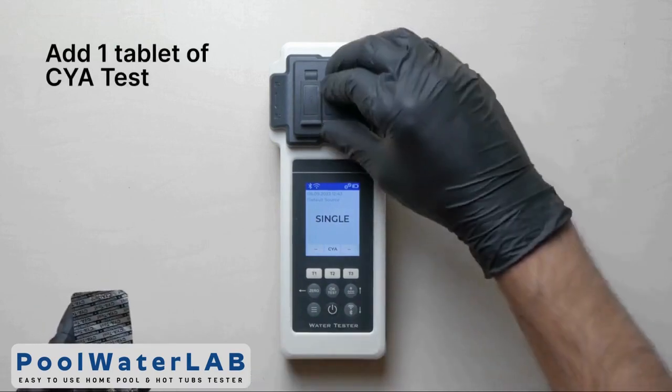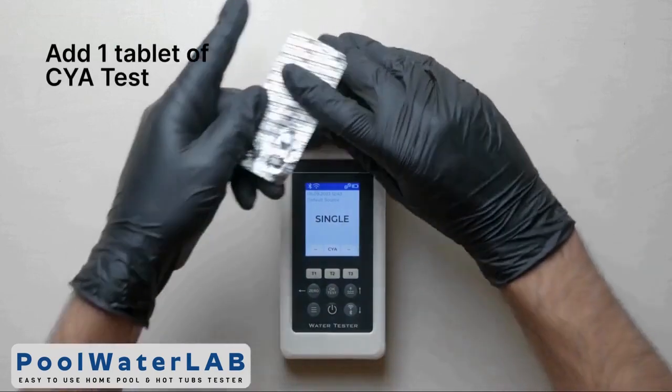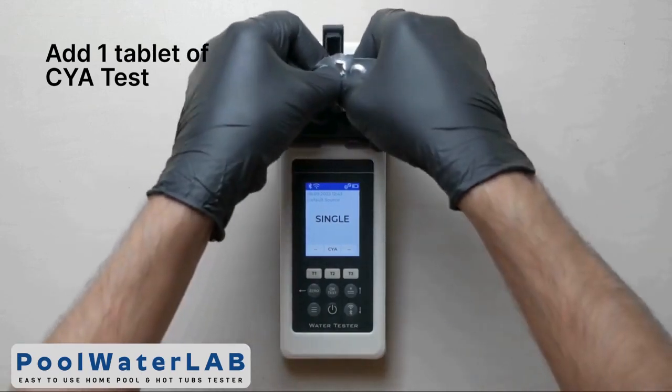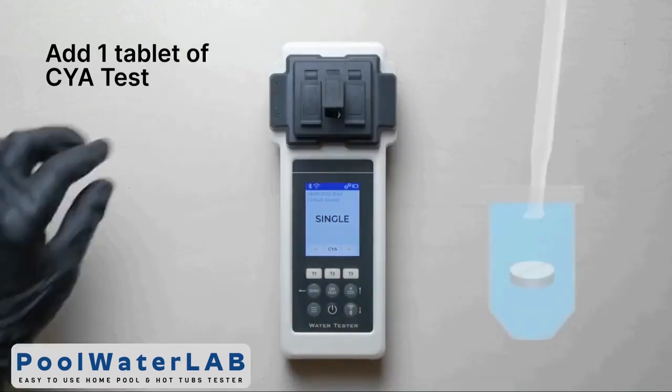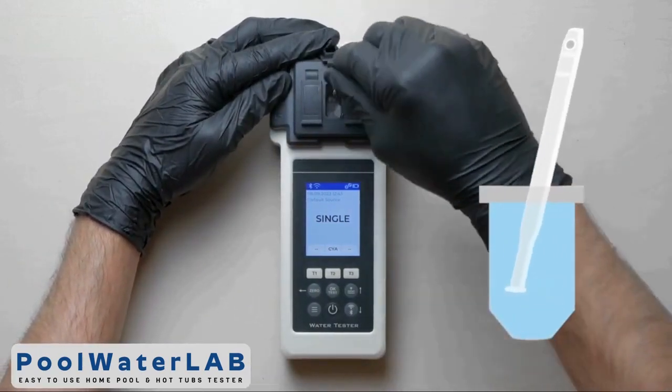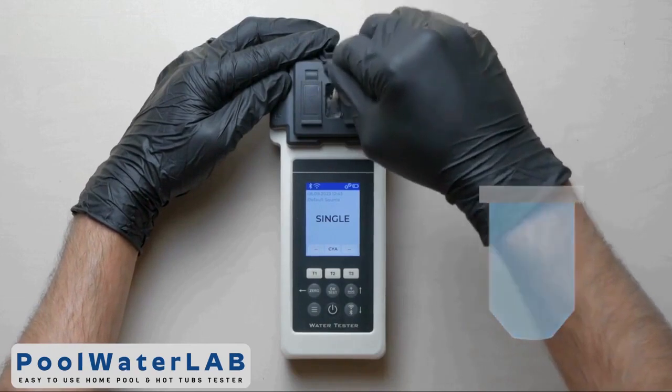Measurements of cyanuric acid are provided only in chamber number 2. Squeeze the tablet of CYA test directly into the chamber. Don't touch the tablet with your hands. Using the special stirring stick, crush and stir the tablet until it is completely dissolved.